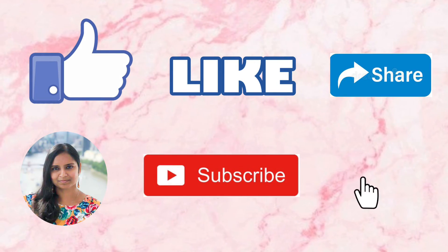The next earring we are going to see is this red color beautiful minakari earrings. This is one of my favorite earrings — it can be paired up with all the ethnic wears, anarkali, and even for saris. This party wear earring looks really very big and beautiful, and the price of this earring is rupees 118.